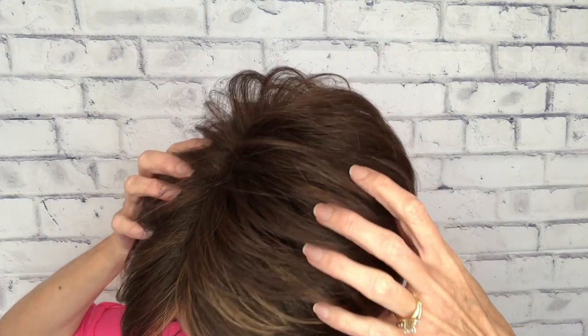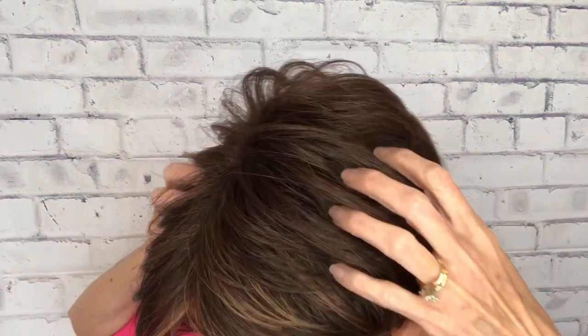She has no monofilament, no lace front, no lace part. There is a little bit of permatease up here on the top, but I'm feeling like it's pretty well disguised. If I stick my fingers in there I can feel it, but there are not little hairs sticking up that make it look nesty or anything like that. And of course there's no lace front, but that's why on these basic wigs they usually have some French hanging down so that it hides the fact that there is no lace front.